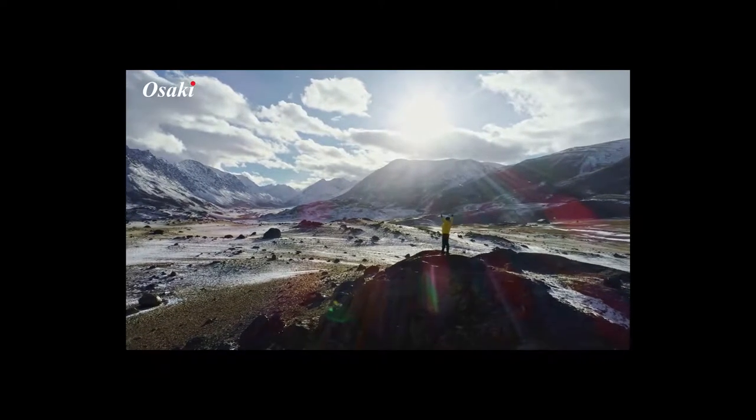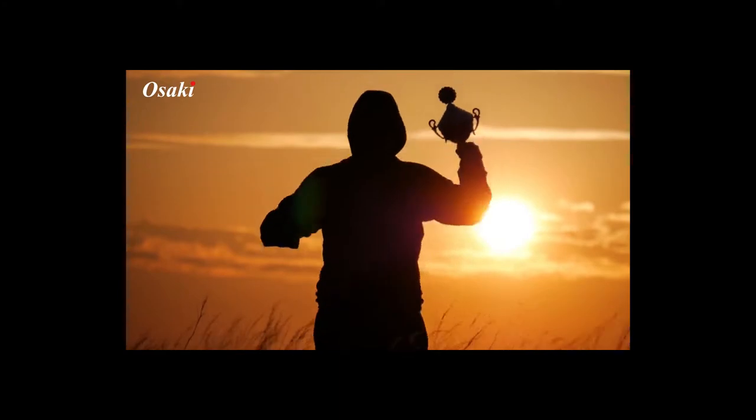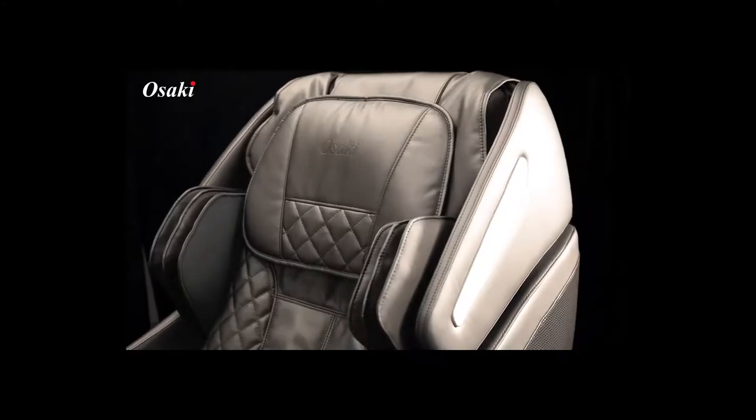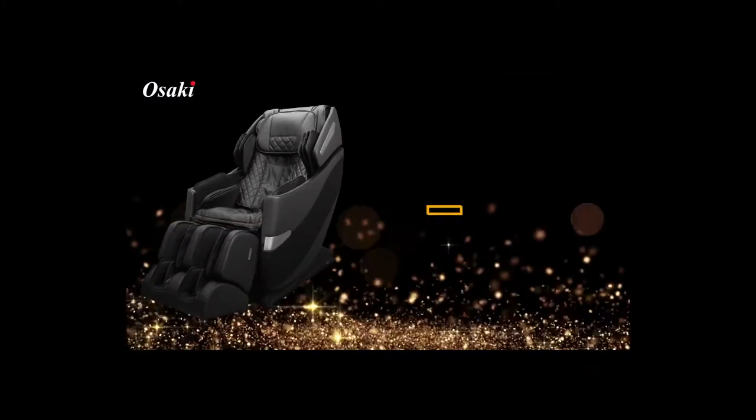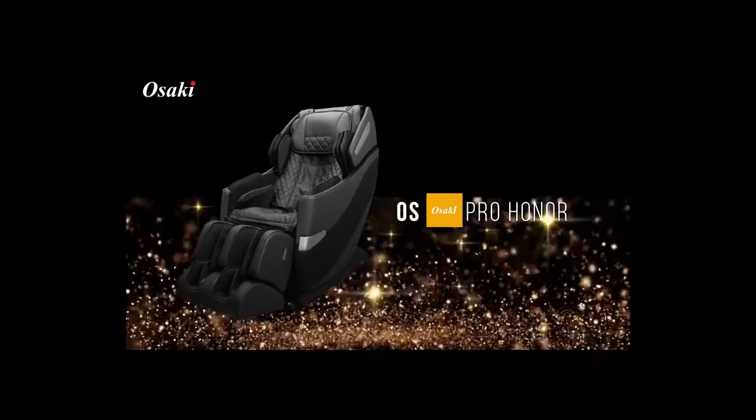Honor is defined as honesty, fairness, or integrity in one's actions. At Osaki, we instill these values into our brand quite literally. Introducing the Osaki Honor.